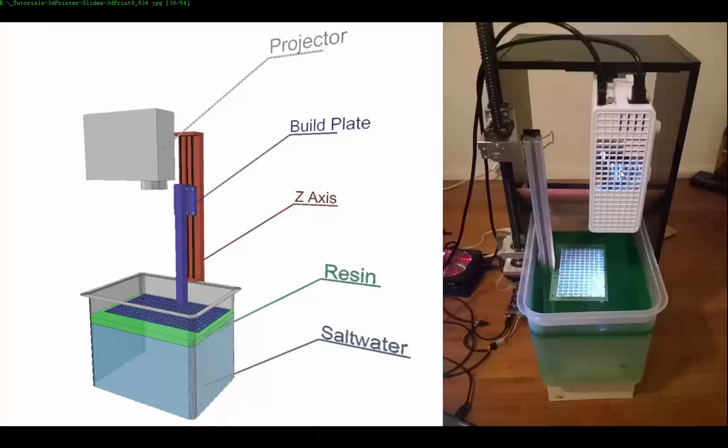Our projector has a Z-axis, which is this part here, just going up and down.